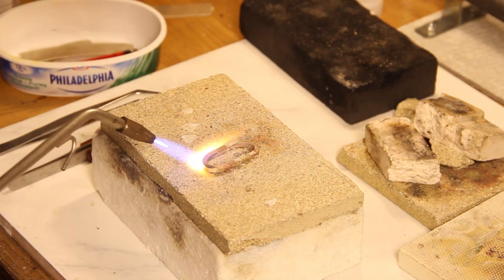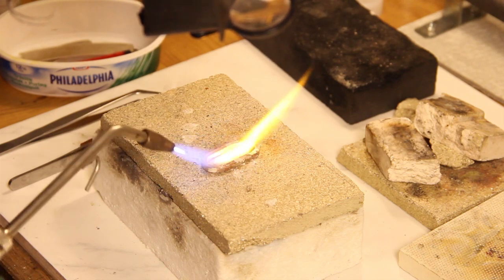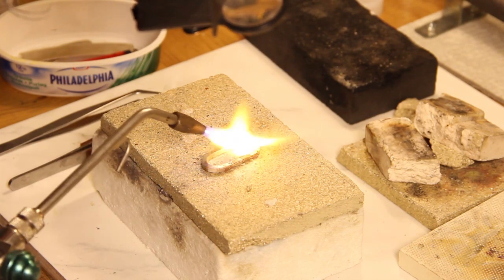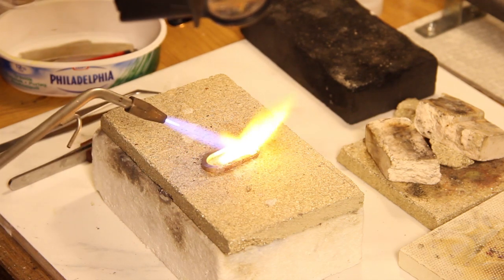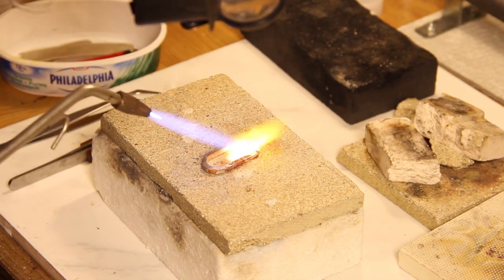When you're soldering silver, it's very important to heat the whole piece, and at the end of the process you heat up just the joint, and when you can see the solder is melting, it's done.